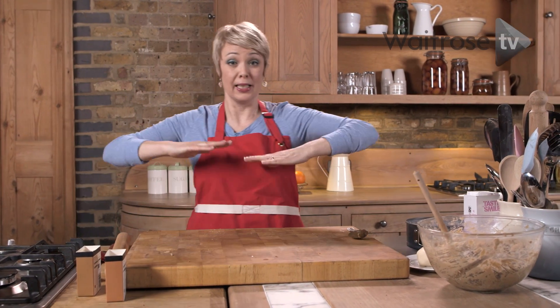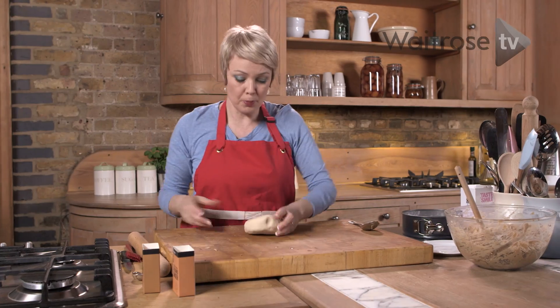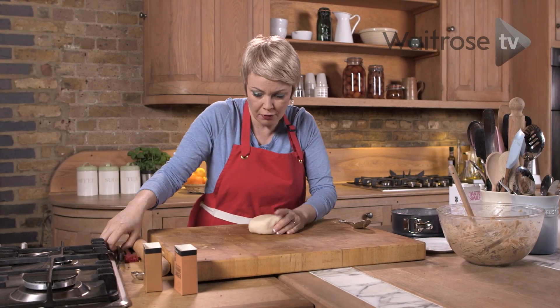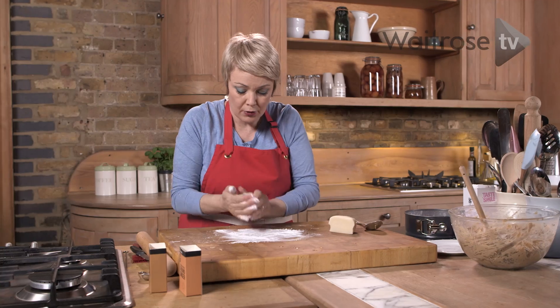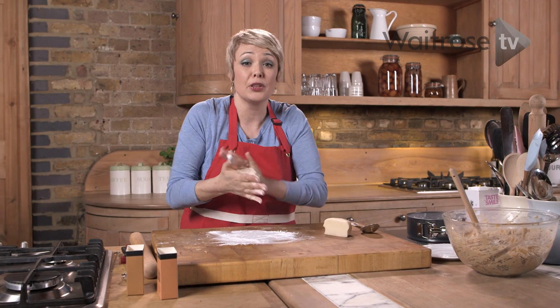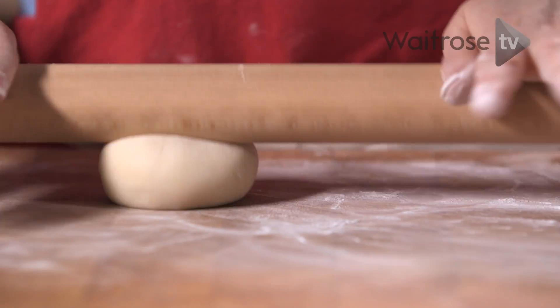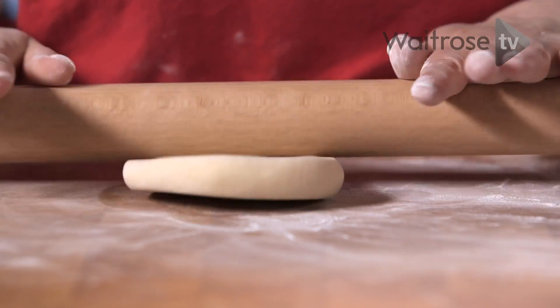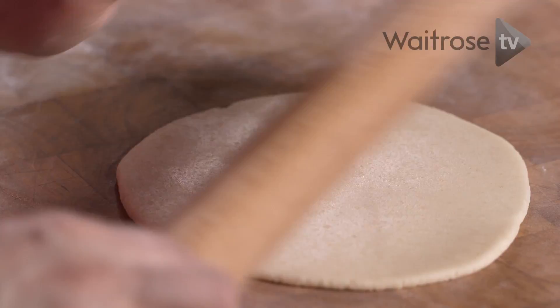Now traditionally in a Simnel cake there's a layer of marzipan that sits in the centre of the cake. This version has got two layers of marzipan. I'm going to split the ball in half and then just lightly dust the surface with a little bit of icing sugar. We're going to roll each ball out into a round about the same diameter as our cake tin.